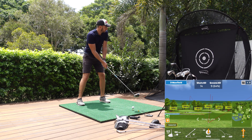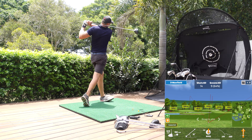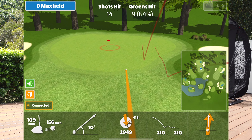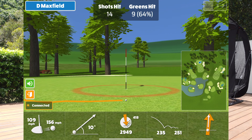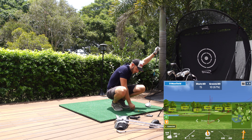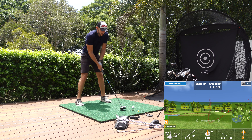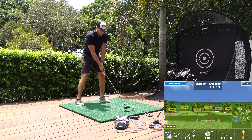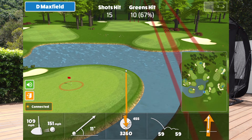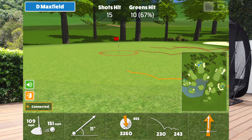Let's go one more with the driver. Swing speed 109, spin 29 — a little high, launched a touch low, but we've hit that one close — 252, which is really good. Going to go one more for the camera in case I didn't pick up the other one, really going to try and unleash on this one. Three drives and trying to get to that 260 kind of mark. Long and hard but didn't quite get it.